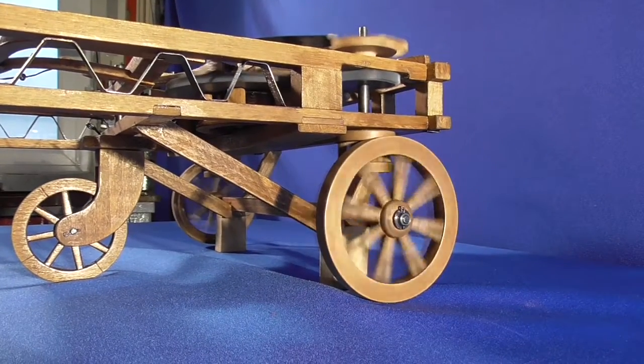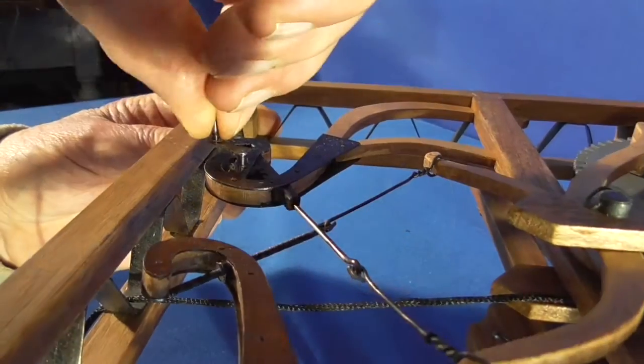Acting on the third rotating wheel, the wagon can also perform curves.